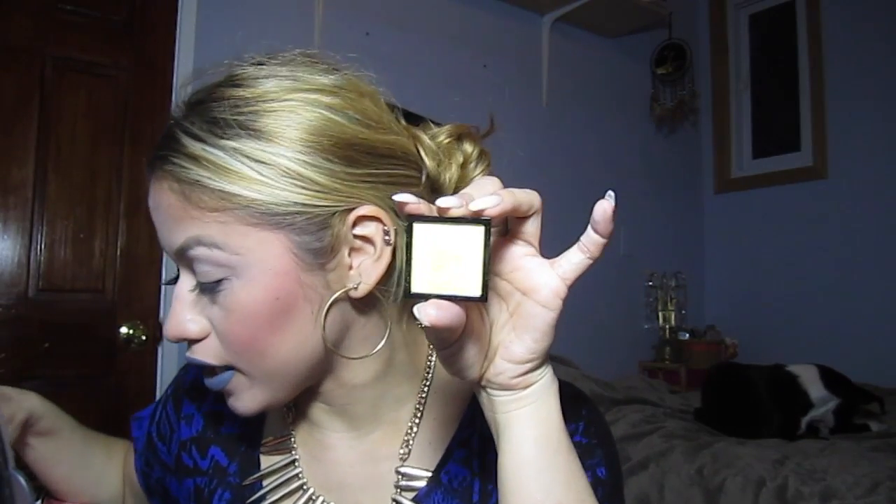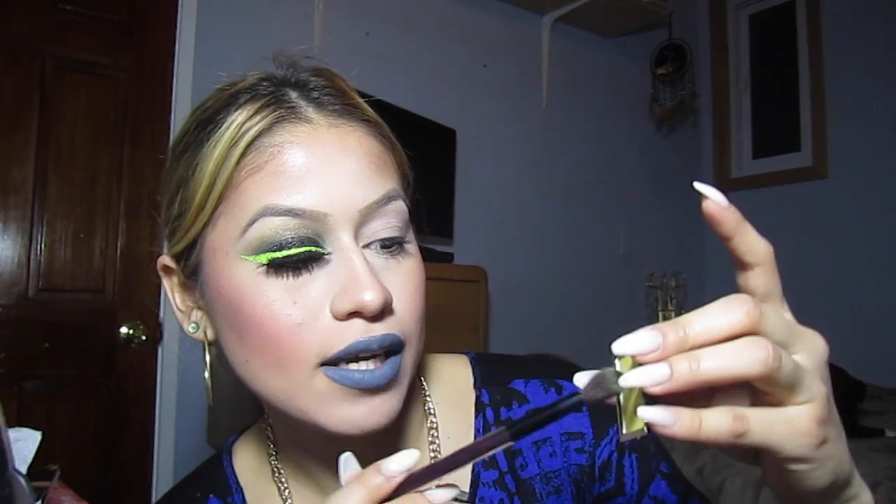Then I took this shimmery yellow color — it's from Ruby Kisses Luxe Color in Joy and Smile. This would also look really cool with a matte yellow, but I don't have a good neon matte yellow. So I'm just putting this on my crease as a transition color.